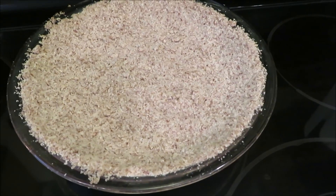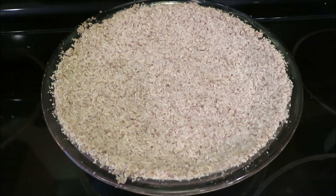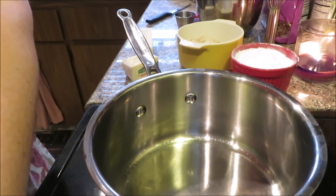I just took the crust out of the oven. I'm going to let it cool, and while it's cooling I am going to put together the ingredients for the inside of the pie. Now we're off to make the filling.